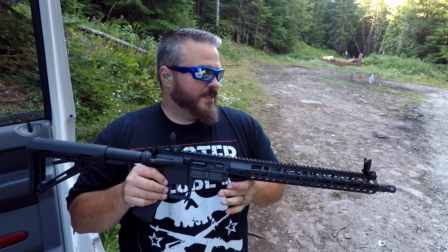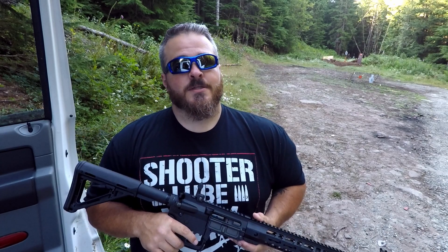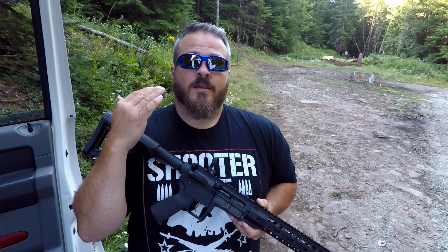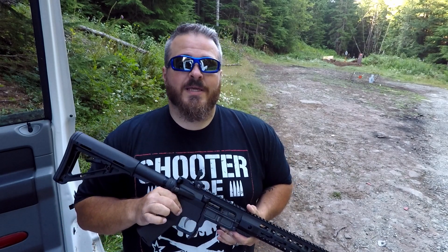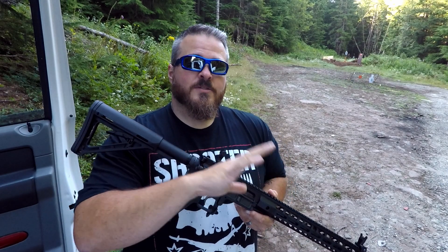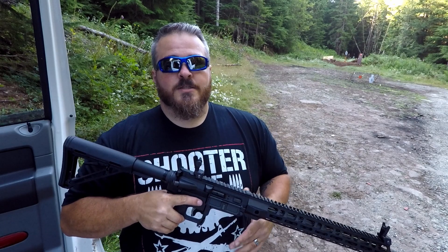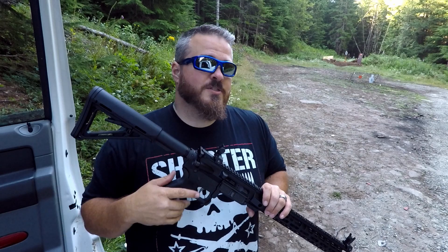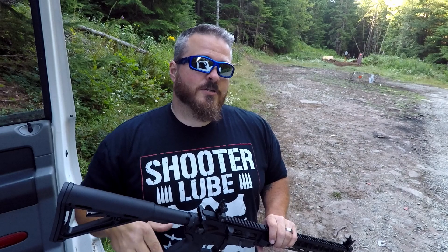Due to the guidelines that some social media platforms have placed on gun channels, you're not going to be able to get a link directly to this in the description. However, there will be a link to ShootRideLive.com, which is my personal website, and if you go there there will be a link directly to this item along with some other things — Shooter Lube and other products that can help the channel out when you click and purchase.